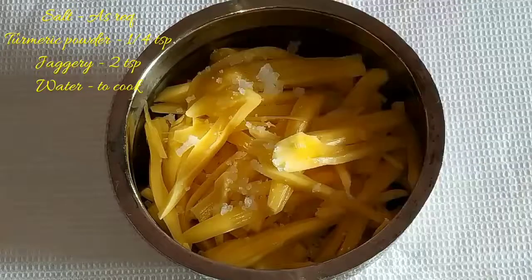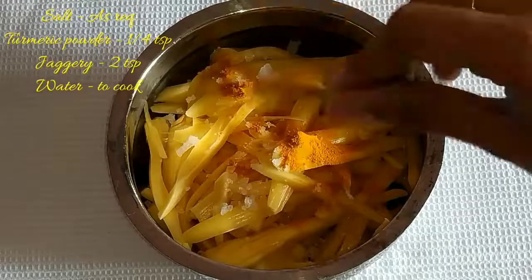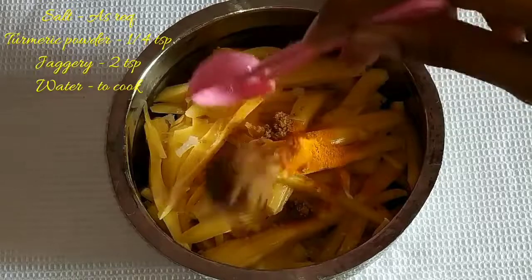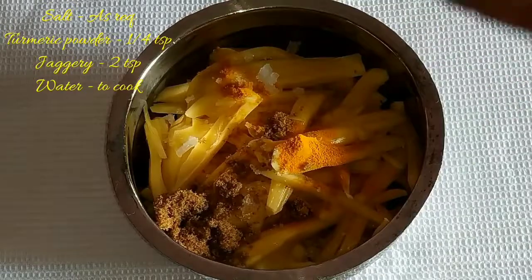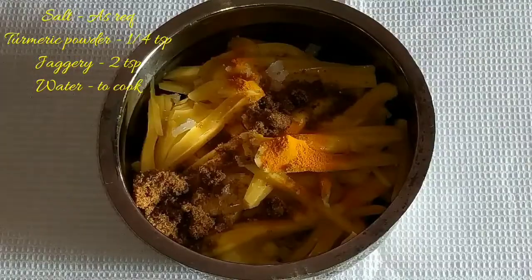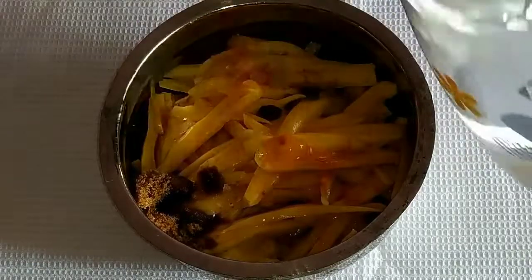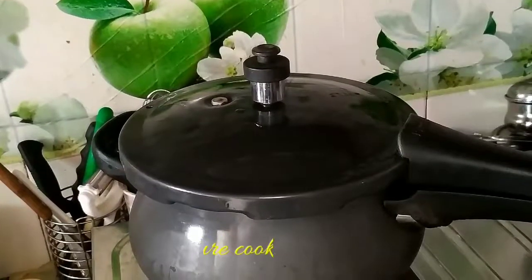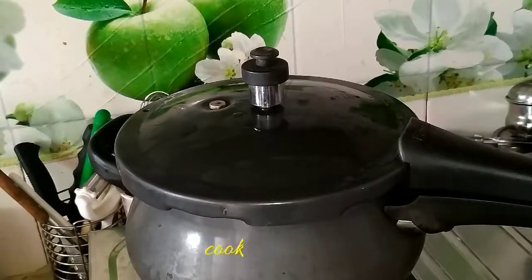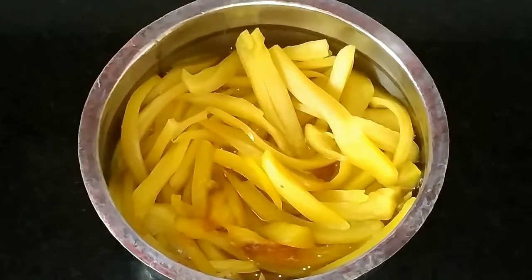We are going to add some salt, then turmeric powder, and then a little bit of jaggery. You can add the jaggery according to your taste — if you need it more on the sweeter side, add more. Then add the required amount of water to cook the jackfruit. You can pressure cook it just like you cook rice or other vegetables in the cooker. The jackfruit has now been cooked.